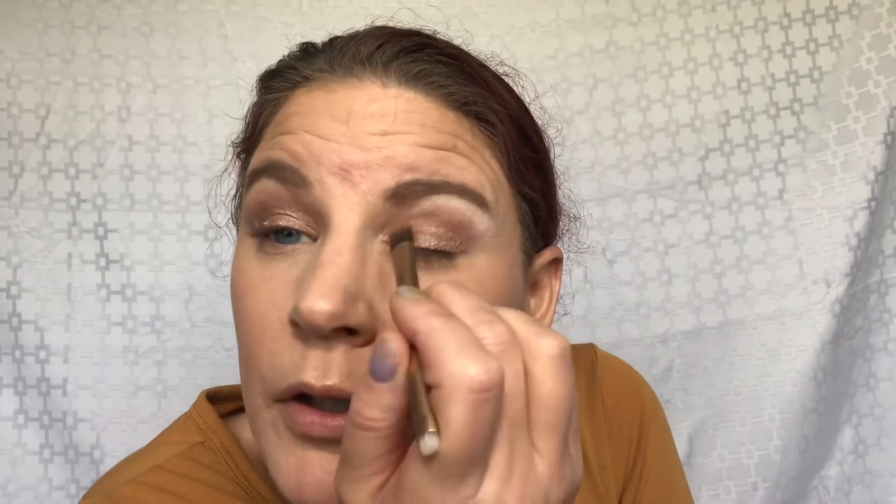That's much more impactful. Getting it wet gives the shadow that foiled look. That's so pretty. I'm going to go ahead and turn it aside.